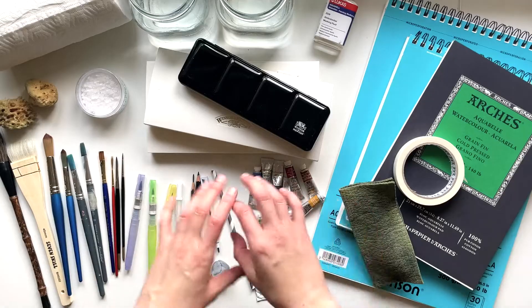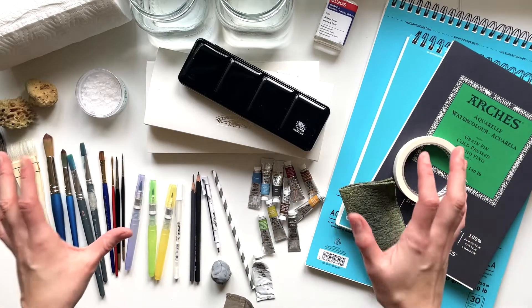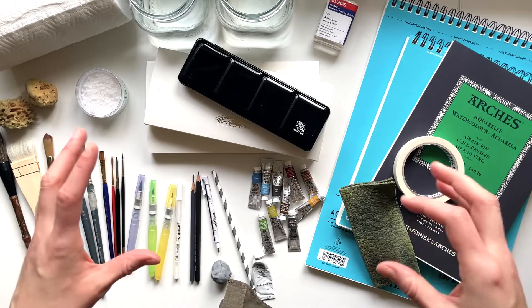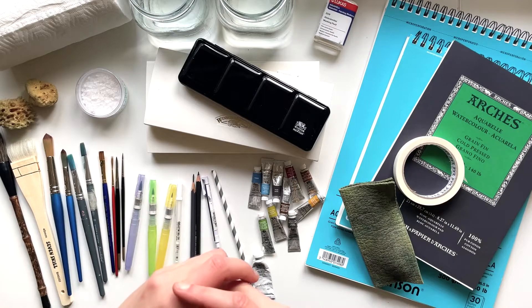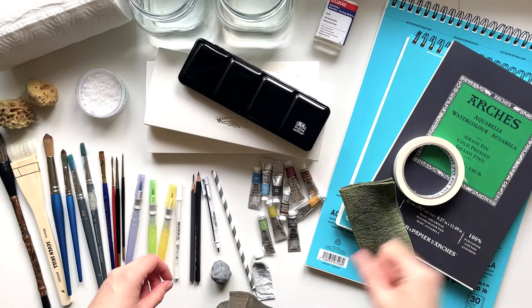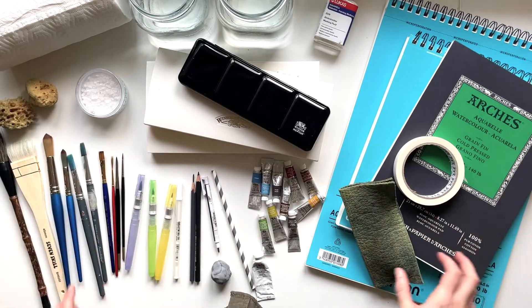Hi guys, this is Louise, welcome to my channel. Today I thought I would give you a tour of all of my watercolor stuff — my whole supply setup, everything that I use for watercolor painting. So let's get started. There's a lot of stuff here right now, and I don't actually use all of this all the time. I do occasionally use all of this stuff, so I'm just going to walk you through it and explain what it all is. Let's start with paper.